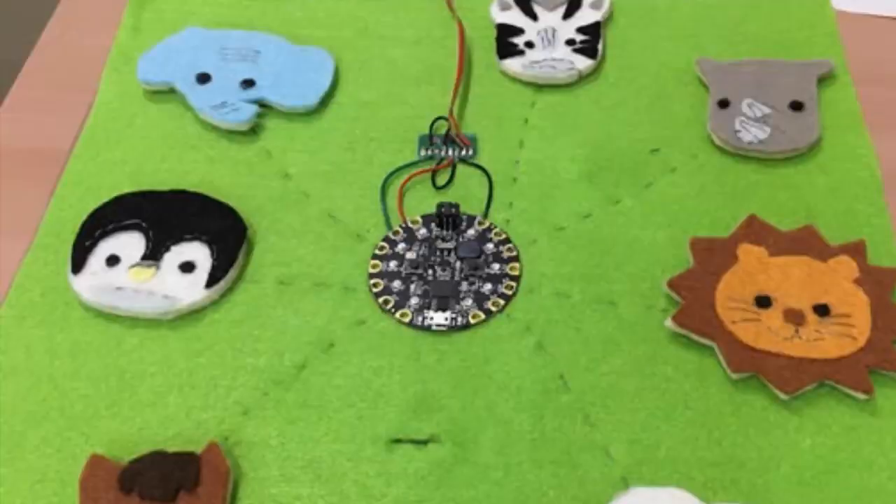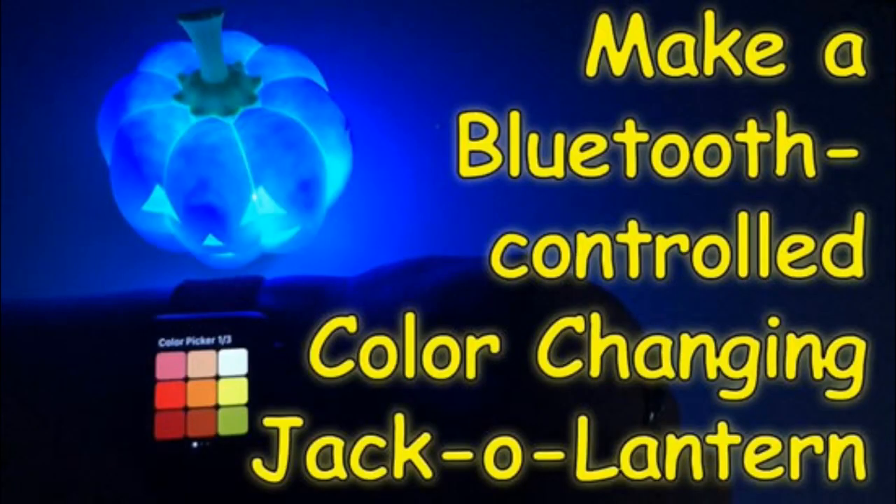There is a lot of CircuitPython stuff going around. This is CircuitPython going to an event, and these folks make these little cute creatures — it's capacitive touch, maybe plays audio effects or something. Melissa, who is on the show and tell, also showed off a Bluetooth-controlled color-changing jack-o'-lantern. You guessed it — CircuitPython. And you can control it with your watch.